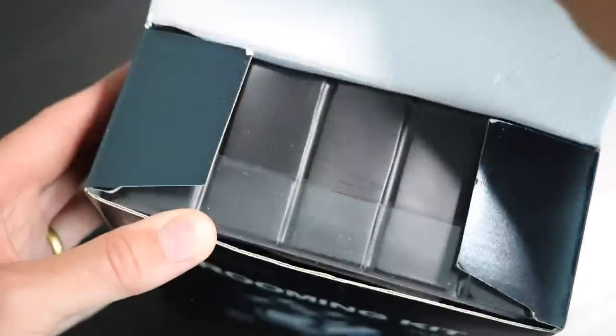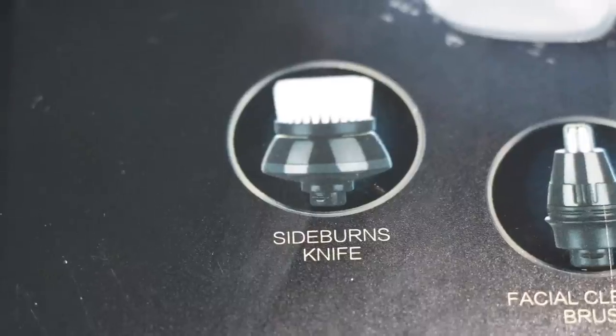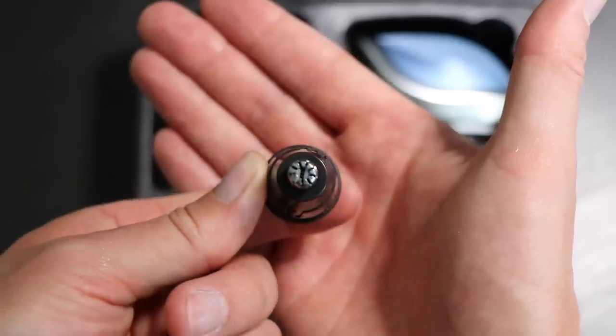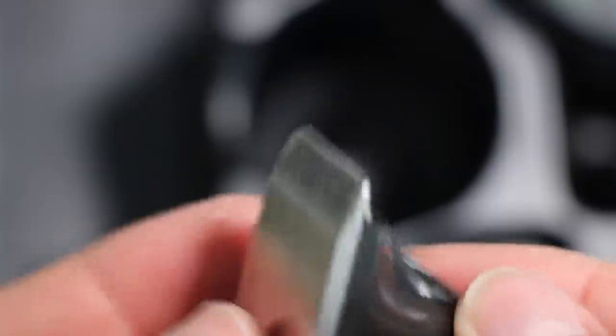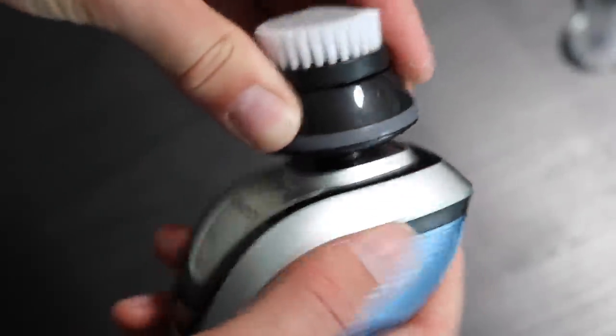Straight out of the box, you've got these various different attachments. It comes with your instructions, a weird facial cleaning brush as they call it, a nose trimmer, and also a sideburns knife or what we would call a blade attachment. Initially I thought this is going to be really good — maybe you haven't shaved your head for two weeks and you could use this attachment to take down that hair close enough to get a nice cut. The different attachments work really easily; you simply pull the old one off and put the new one on.